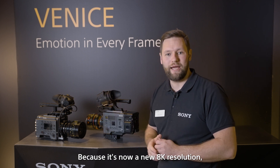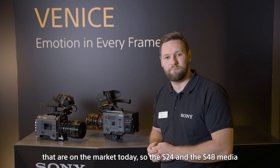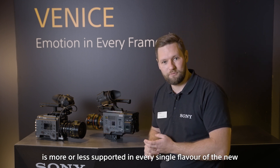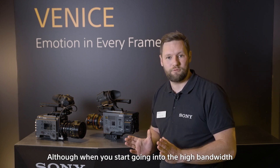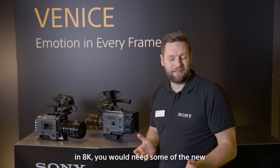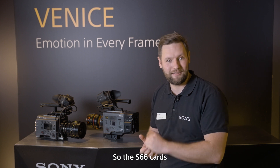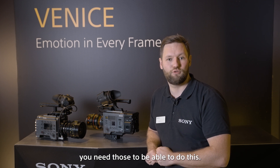Because it's now a new 8K resolution, some of the cards on the market today — the S24 and S48 media — are more or less supported in every single flavor of the new XOCN in 8K. Although when you start going into the high bandwidth, like XOCN XT in 8K, you would need some of the new cards we announced, which are faster in terms of writing speed. The S66 cards, available in 1TB, are needed to be able to do this.